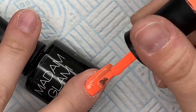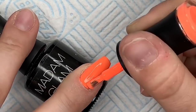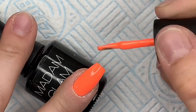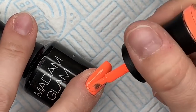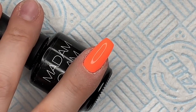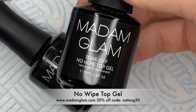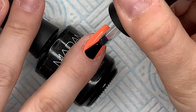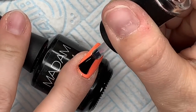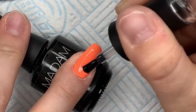Second coat — isn't this the most beautiful color you've ever seen? I do wipe off any gel that gets on the skin before I pop it into the lamp. Then I'm going in with some Madame Glam non-wipe top coat. By the way, you can get 30% off Madame Glam using my code NATMUG30 — the link to the website with my discount code will be in the description box below.